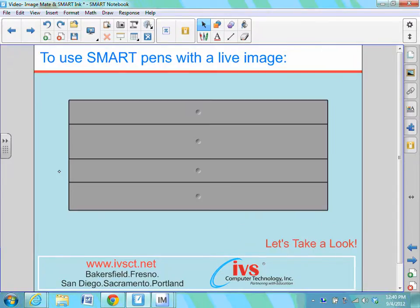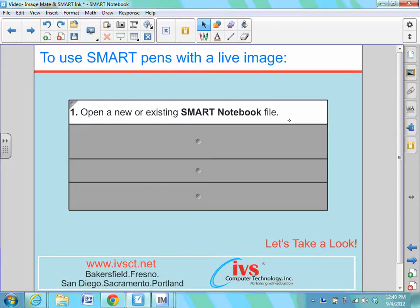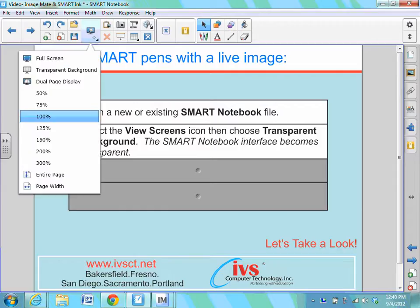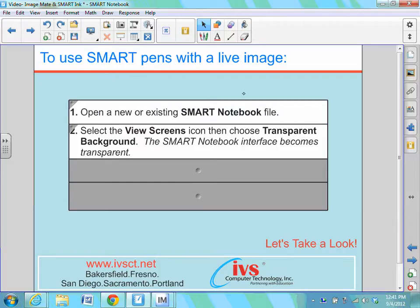First, we'll look at how to integrate Smart Pens with a live image. We do that by first opening a Smart Notebook software file — this can be a new or existing file. Within the Smart Notebook software toolbar, we're looking for View Screens. The icon looks like a monitor with a magnifying glass. We'll select the second option, transparent background. This is going to take our entire Smart Notebook interface and make it transparent, but we'll still have access to a Smart Notebook toolbar.